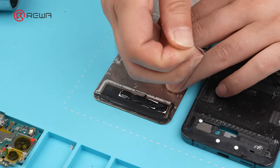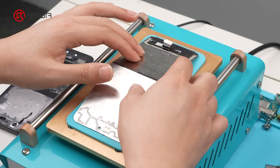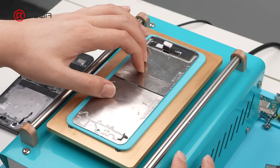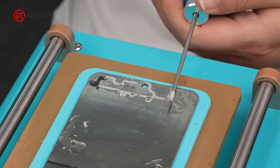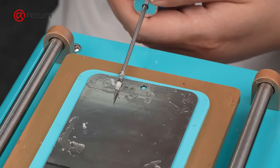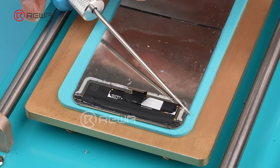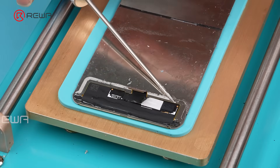Peel off the remaining adhesive strips. Place the screen on the separation machine and turn on the separator's suction. Use an electronic glue remover to continue cleaning residual adhesive. Be careful not to touch the screen flex cable.